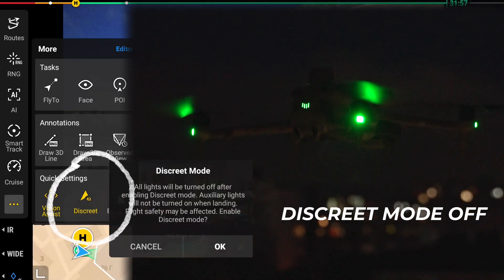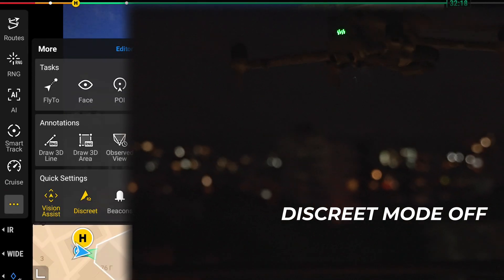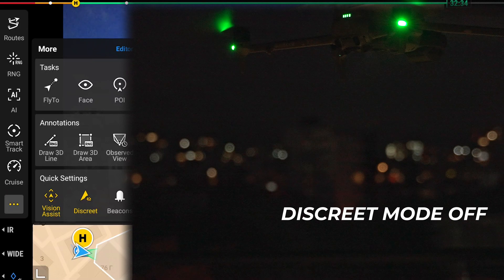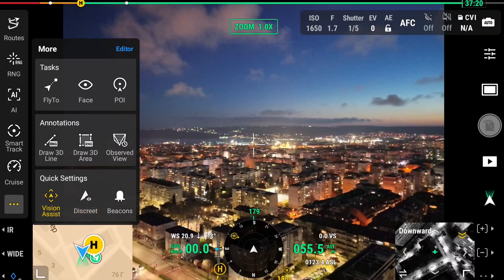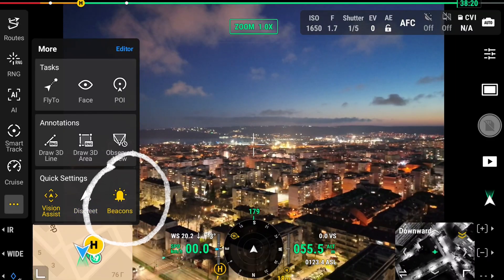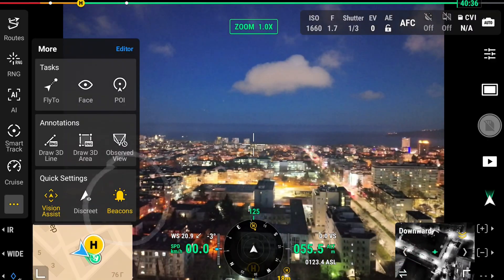The drone also has a discrete mode in which all lights will be turned off, including the auxiliary light on the bottom — very handy in scenarios where the drone is used for security purposes so it doesn't get spotted from a distance. On the contrary, there's also a beacons feature that turns on the built-in beacon light on top of the drone to comply with FAA regulations when flying at night.